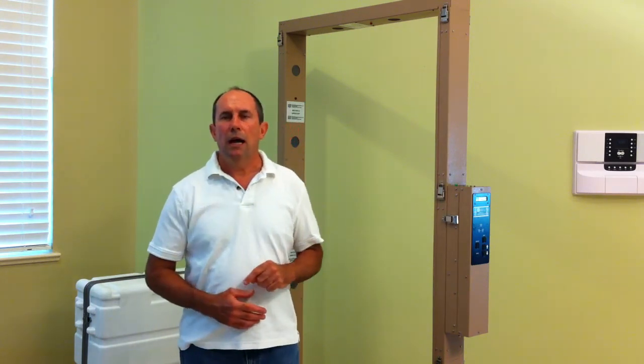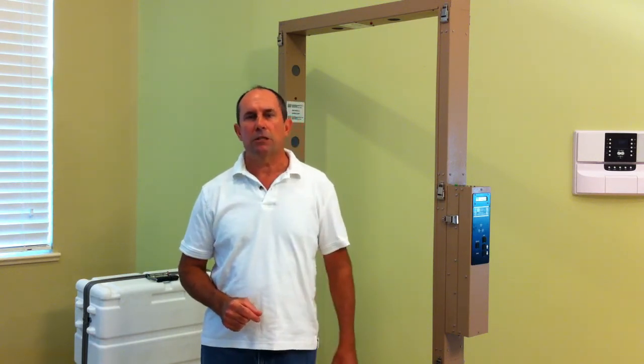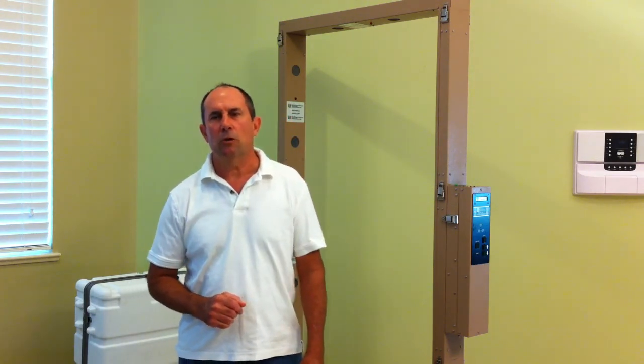You've just seen how easy it is to use the Ludlum Model 52 Portable Portal Monitor using the default factory settings. But the Model 52 allows for even greater programmable control over the electronics and the whole scanning process. For an explanation of some of the many additional features, please see pages 7-15 of the Ludlum Model 52 Portable Portal Monitor Operator's Manual, available online at www.ludlums.com.